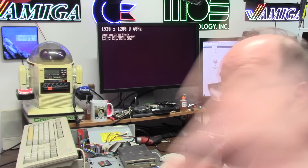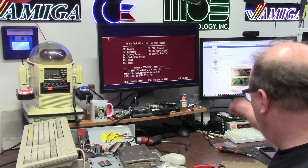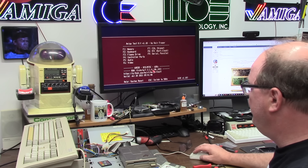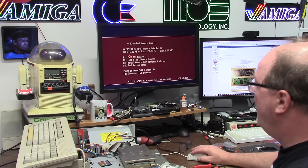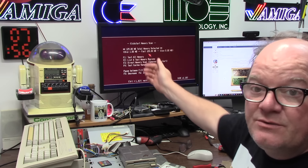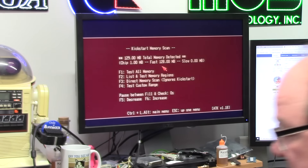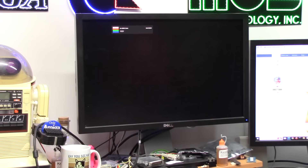So here we go booting — boots right up. We are a 68030, 60 Hz, 3.14. Memory — 128 megs of RAM detected, so it does detect the RAM. That's good. It just doesn't like this card. Because I don't want to blow this up, I'm going to grab another card.